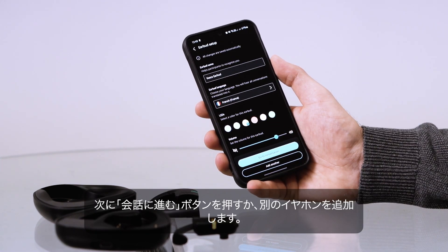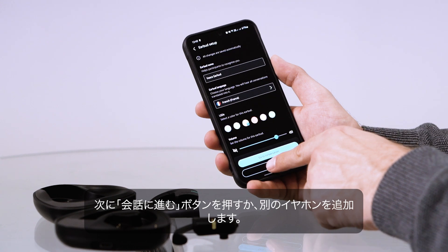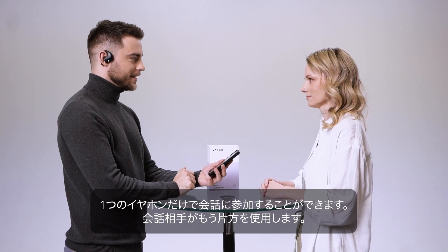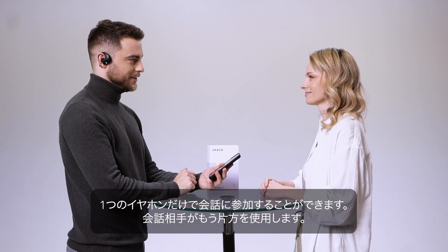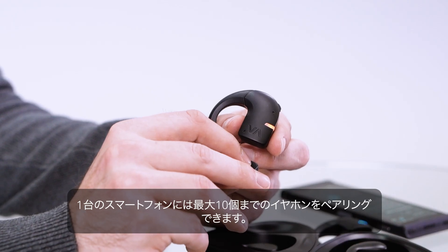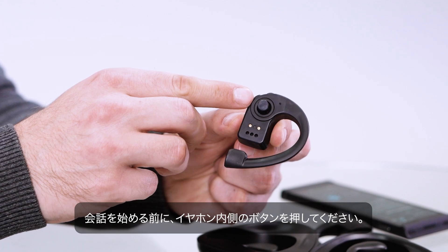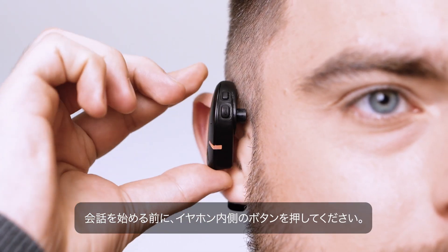Next, select the Go to Conversation button or add another earbud. You can join a conversation with one earbud, as the person you are talking to will use the other. You can pair up to 10 earbuds with one phone. There is a button inside the earbud that should be pressed before starting a conversation.